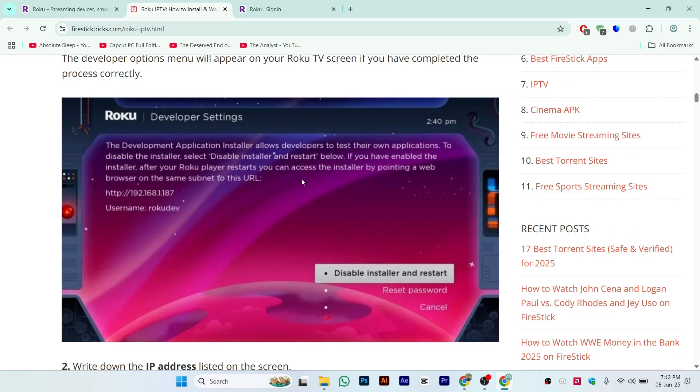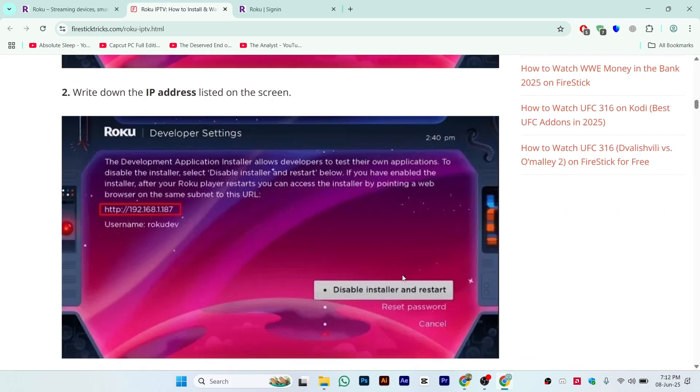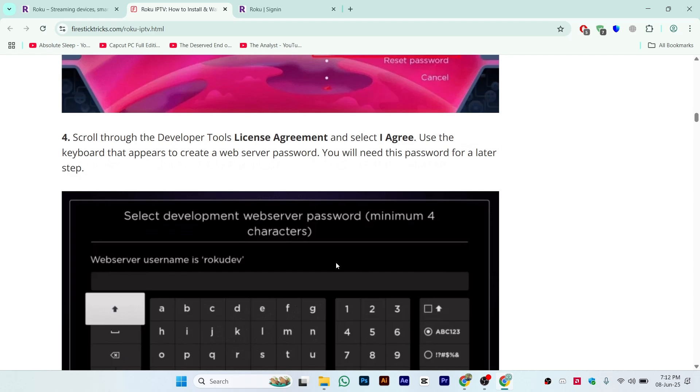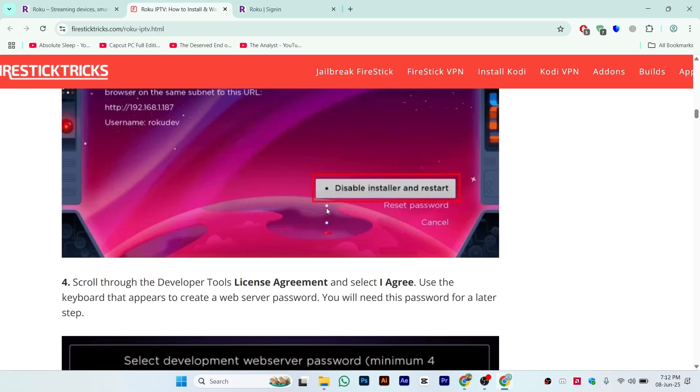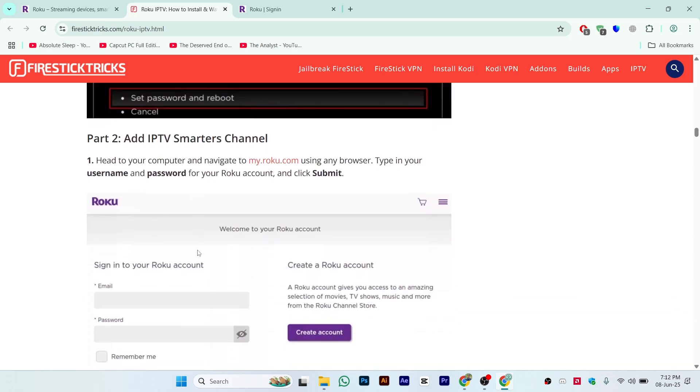You can see the interface — you'll be seeing something similar to this. From here, make sure to copy the HTTP IP address. Once you copy the address, click on disable installer and restart. Copy your IP address and click on disable installer. After that, click on set password and reboot. You can select any password — four characters — and click on set password and reboot.